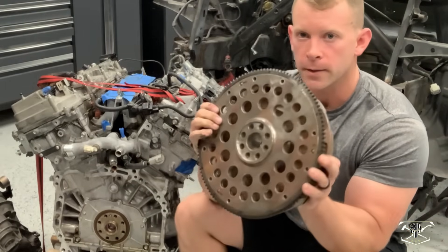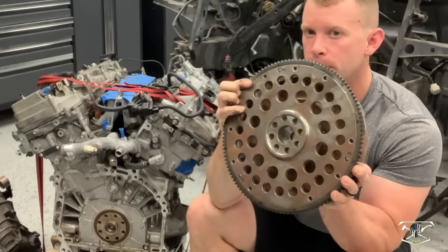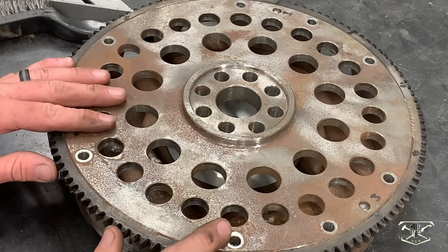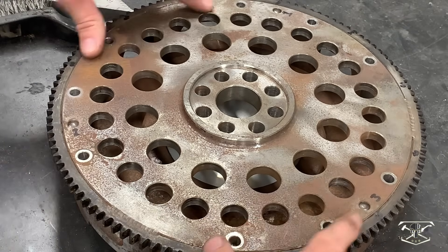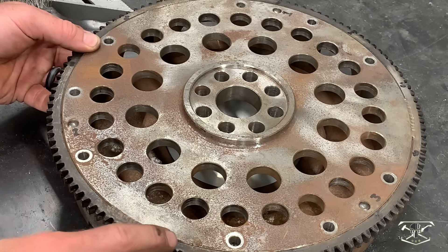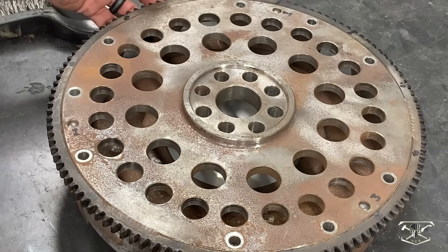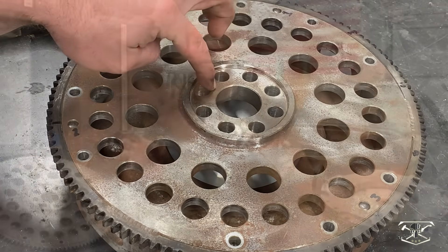Why this won't work is this is the bolt pattern that fits the K-Series motor. Now here's my plan: looking at the reverse side of that flywheel, you can see there are about eight bolts that go around the side. I can pop this plate off, and I'm assuming I can go to a machine shop and have this ring gear cut from these welds that are just around the corners. We'll cut that off and re-machine this plate just to have the Toyota center to meet that Toyota crank.